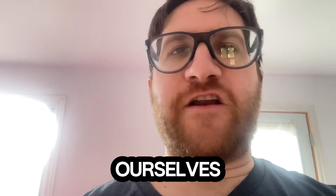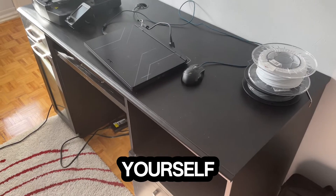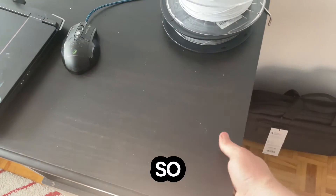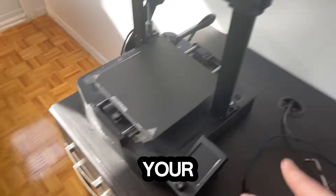Let's go ahead and find ourselves a place where I can actually put this printer. What you need to do is establish yourself with a nice, sturdy, flat surface, and space enough for your actual printer to sit.